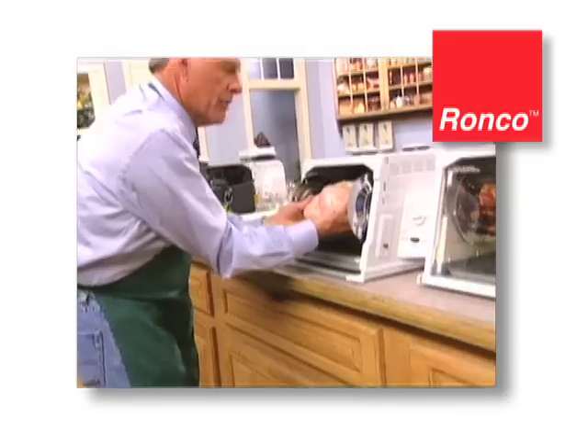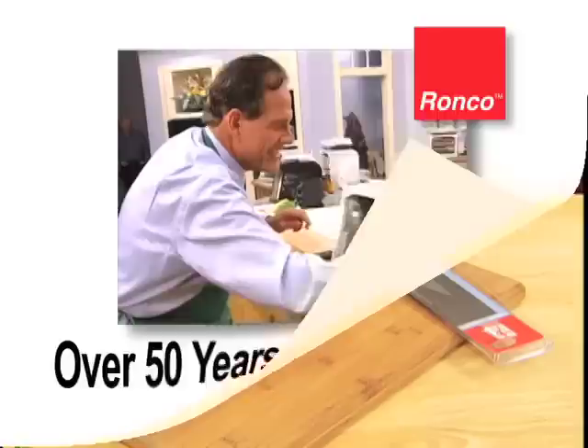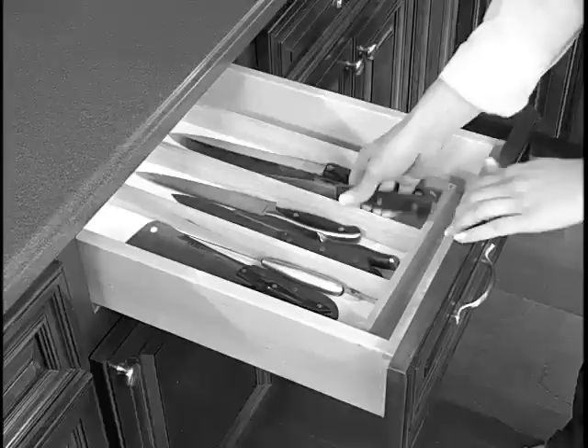New from Ronco, maker of innovative kitchen products for over 50 years. When you buy a new knife, it's so sharp it'll cut through anything. But after a while, knives get dull. So you're constantly searching through your drawer trying to find one knife that can cut.